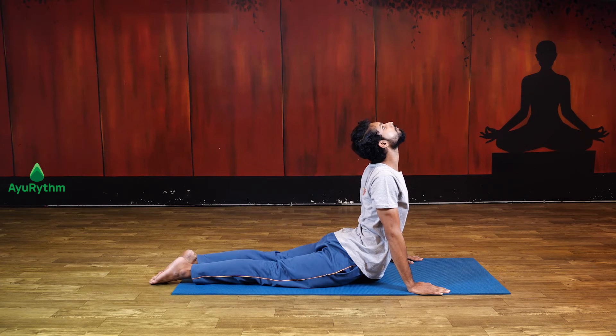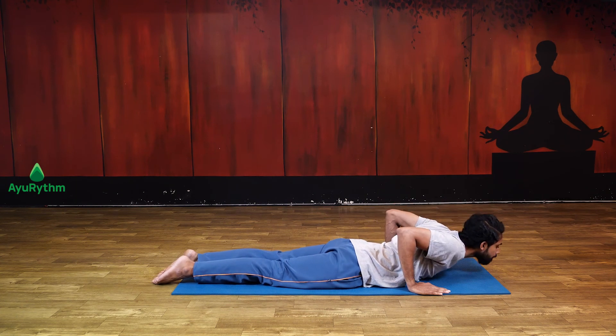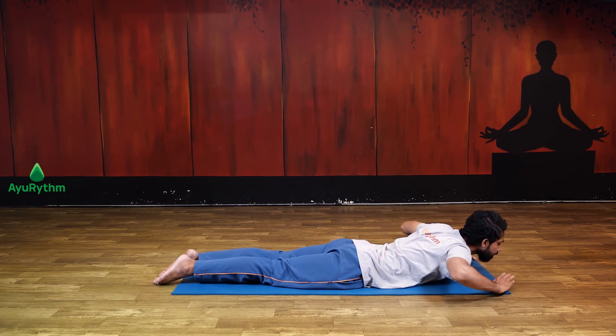Keep the feet, thighs, and hips to the floor. Breathe normally and hold this position for about 15 to 30 seconds. To release the pose, slowly lower your chest, bring your hands slowly back to your sides, and relax.